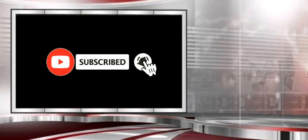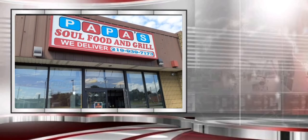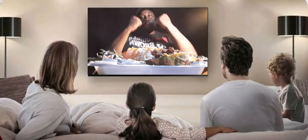Smash that subscribe button, bruh. What up, BB Squad?